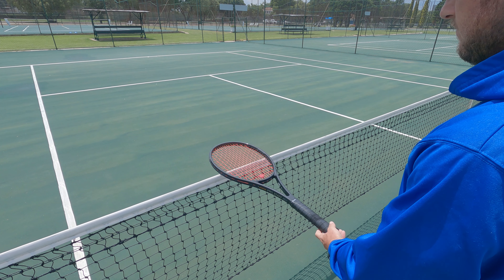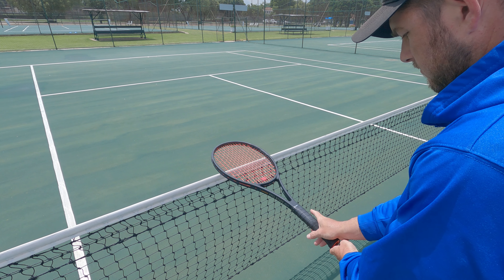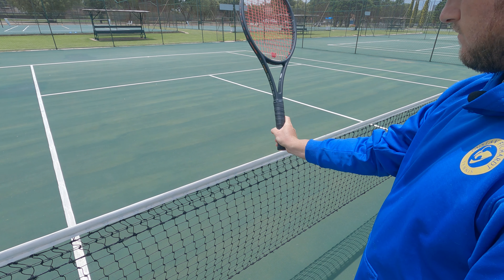Do you have any trouble finding the right grip? Here's a simple trick you can use today to find the grip for every shot in tennis. Take the racket, put it down on the net, then put your hand over the strings and slide it down onto the grip. This will put you in a general semi-western grip, which is one of the most common grips in tennis and will work great for your forehand.